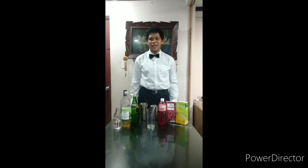Good day everyone! I am Clarence J. Dima Alindog from BSHM 22D, and today I will teach you how to be a home bartender.